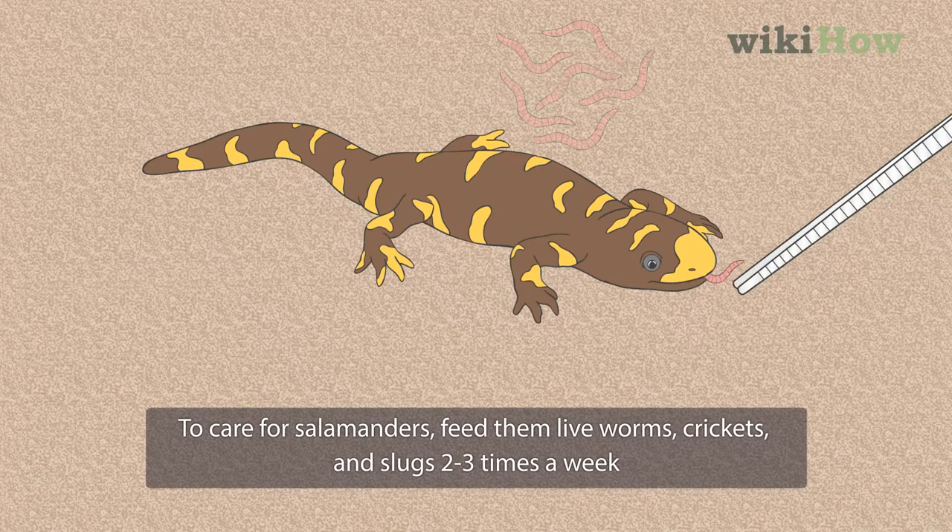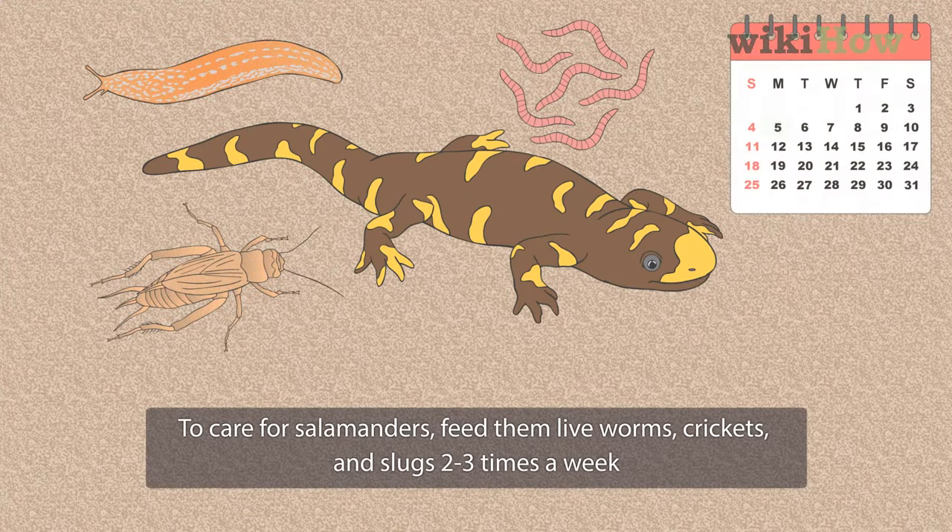To care for salamanders, feed them live worms, crickets, and slugs two to three times a week.